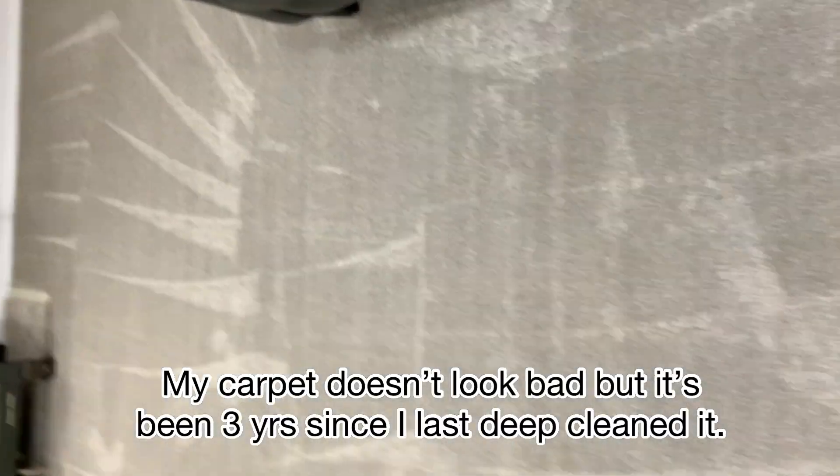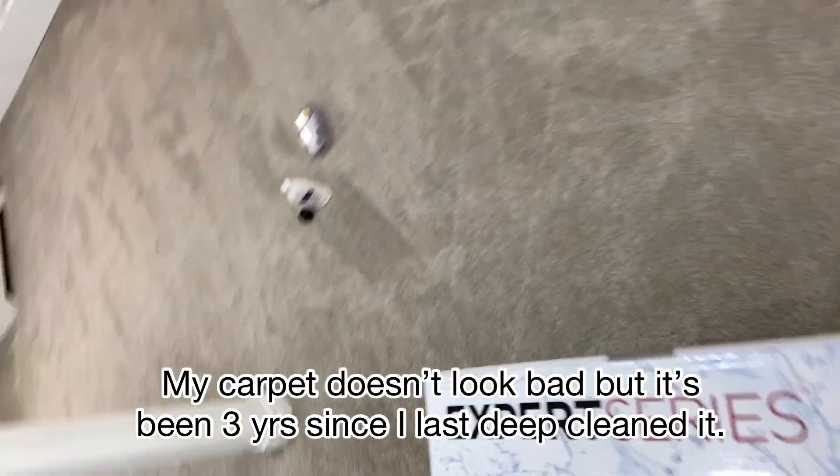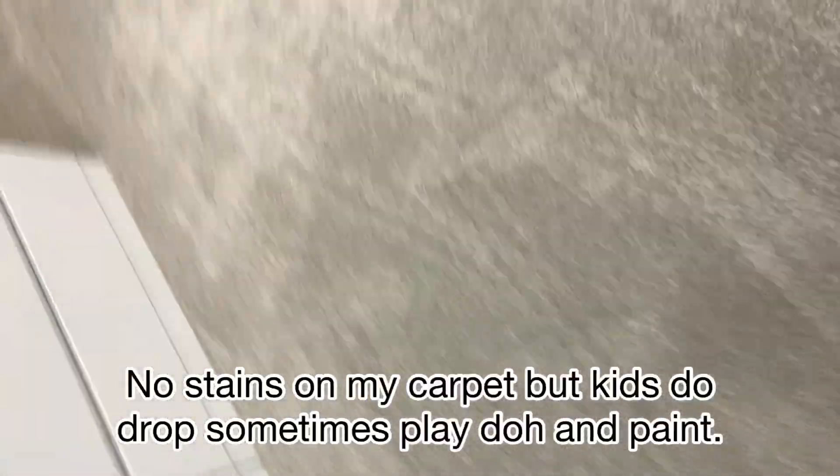The carpet is not that bad, but it's been a while since we've had it cleaned. So I thought maybe it's a good idea to just shampoo it. Time to time, kids drop Play-Doh and paints and stuff.